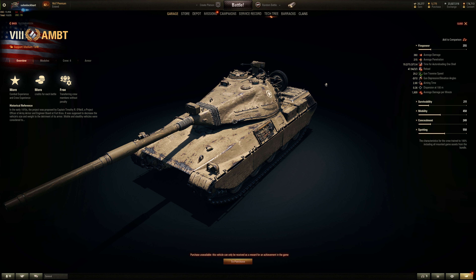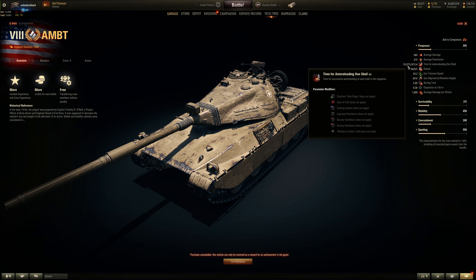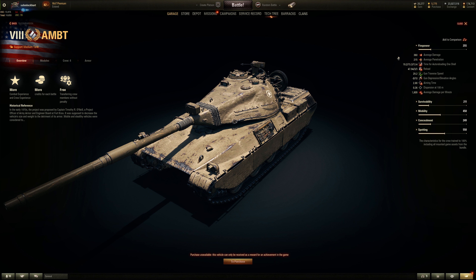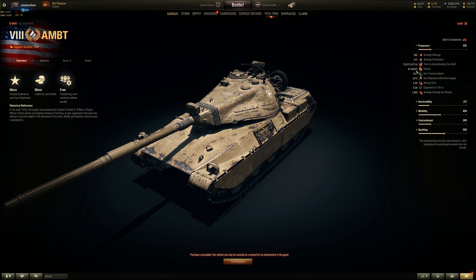So 215mm of penetration, it's an APCR shell. Gold shell is another APCR which has better penetration at 278 — a little bit better than 250 or so. 19.2 seconds for the first round, then 13.4 for the last round. So the best reload is 13.4 base, without vents or Brothers in Arms. It is an auto reloader, so you cannot put a rammer on this thing. The best you could do is about 12.5 seconds or so, which is okay for that alpha but not great since it's a medium tank. Takes about 50 seconds to load three rounds, three seconds between each shot, and three rounds in the magazine.